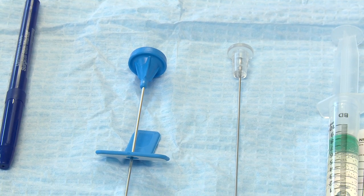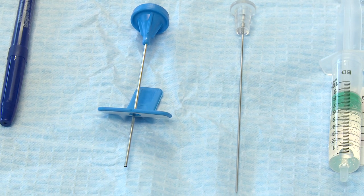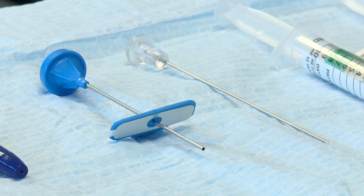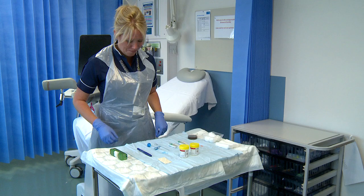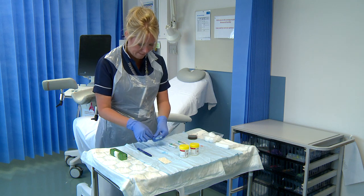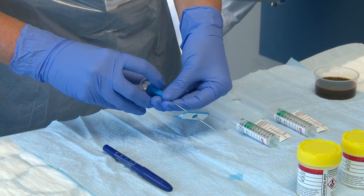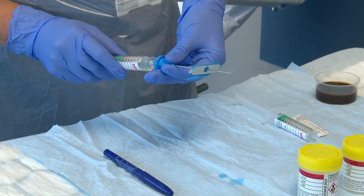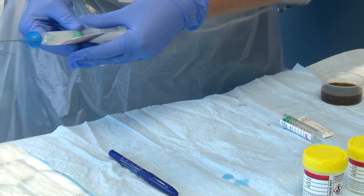The CAMPRO device consists of an integrated needle for simultaneous local anaesthetic delivery as the device is advanced, and a sheath within which the coaxial cannula can be used to perform the biopsies. The local anaesthetic syringe is shown being attached to the CAMPRO device ready for insertion. To ensure lubrication within the cannulation system, approximately 2 to 3ml of saline is flushed through before the anaesthetic syringe is attached.